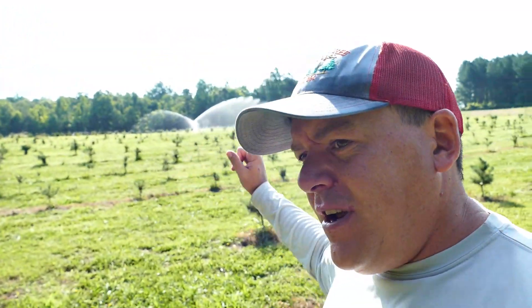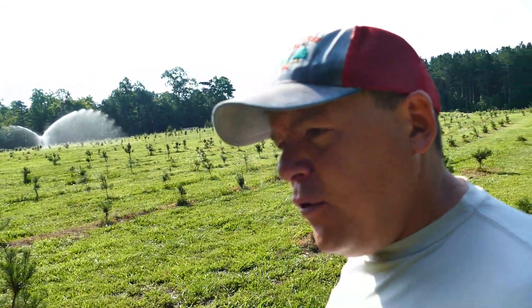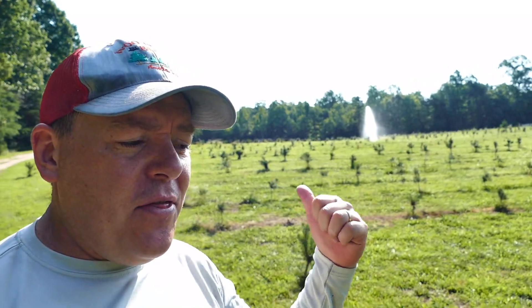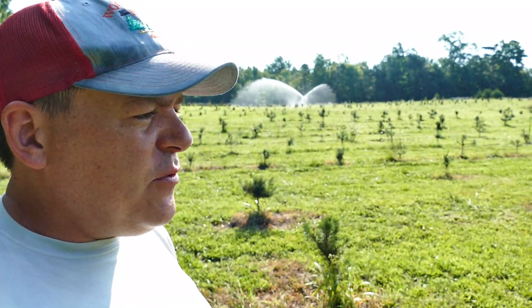Hey guys, Phil here at Woods Tree Farm. You can hear the noise in the background — we got the pump running again. It's about 9 o'clock in the morning and it's already 80 degrees. I stacked a little bit of firewood this morning and my shirt is already drenched because the humidity is crazy out here. These trees need some water, and our big sprinkler — an inch and a half full circle sprinkler that does about 70 gallons a minute — is ready to be moved. The coverage area on that thing is about a third of an acre at a time, so we can quickly cover a lot of this field in just a couple hours or half a day.